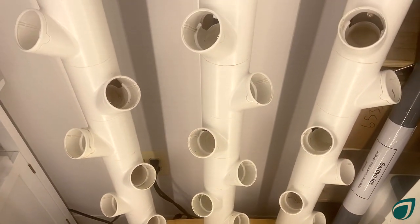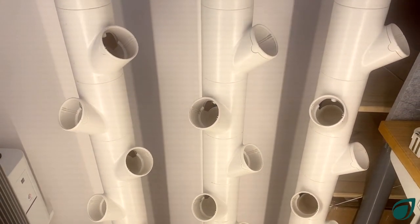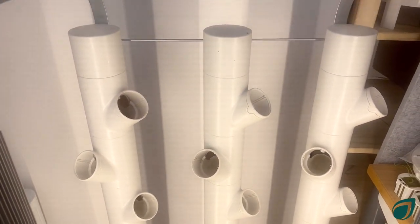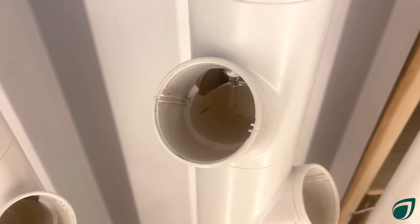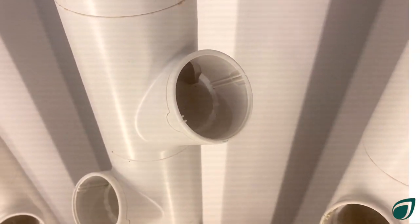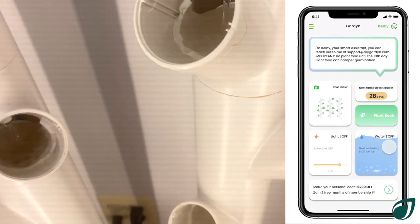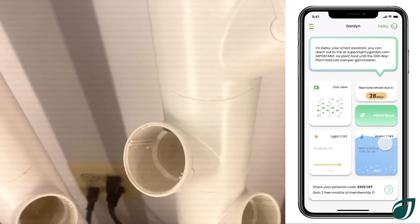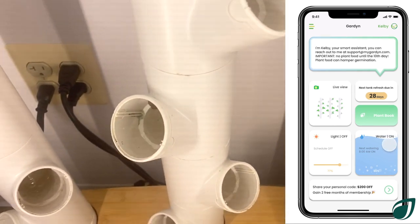When starting your garden for the first time, make sure you've completed all of the necessary assembly steps. These include filling your garden water tank with fresh water only and no plant food. You can test your water system by tapping the water button on your garden app. When it says 'on,' that means your garden is running a water cycle. If it's working properly, you should see water flowing through the columns and into every Y pod.